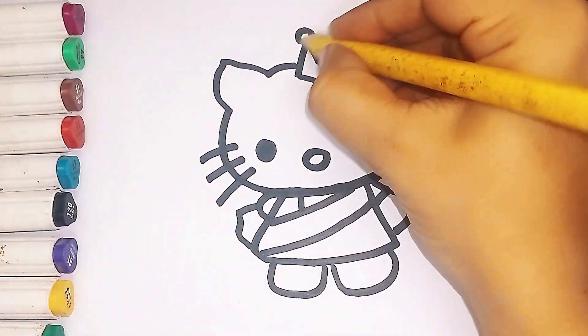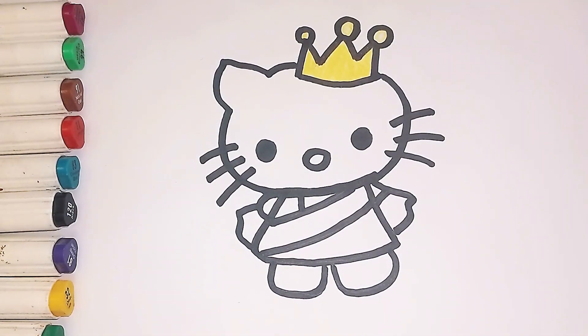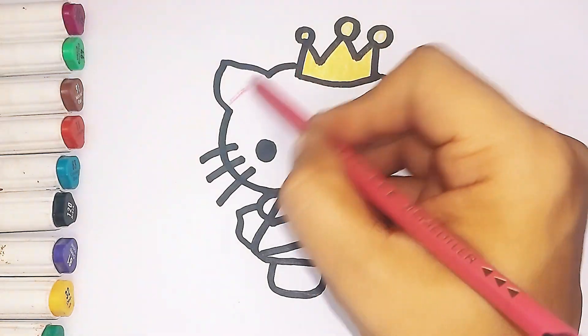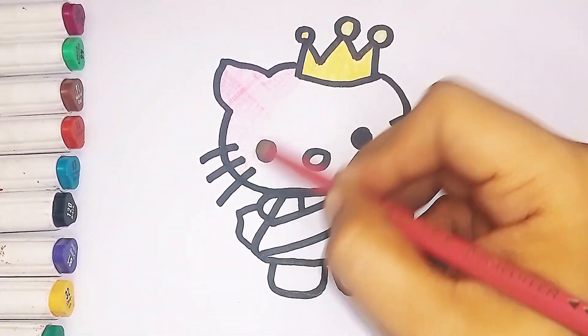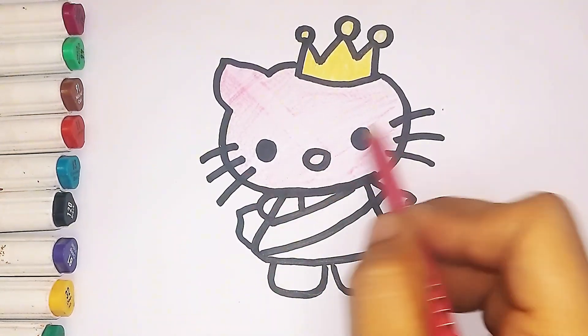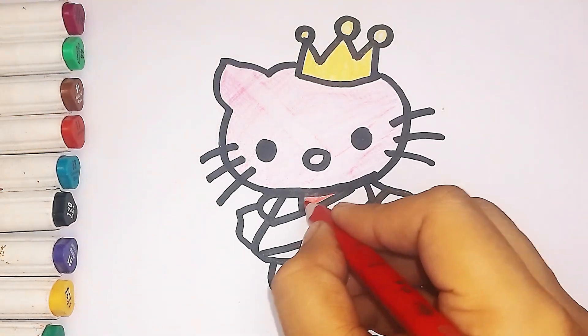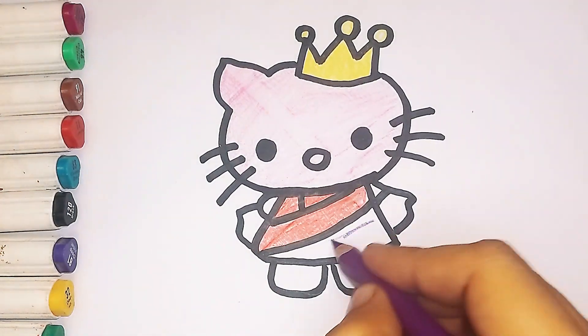Let's start coloring. Yellow color. Pink color. Red color. Purple color.